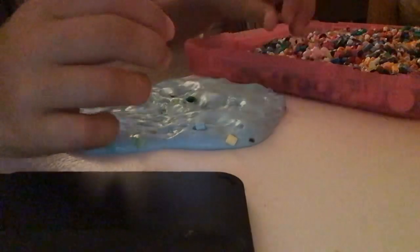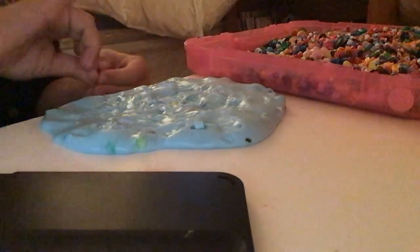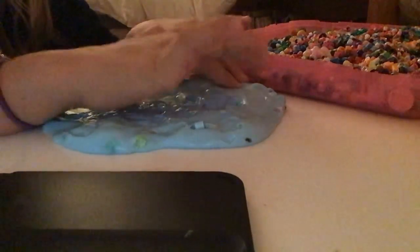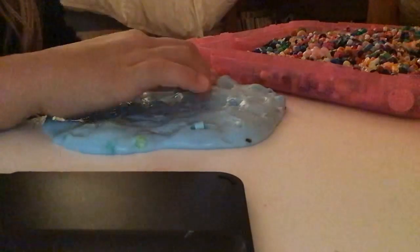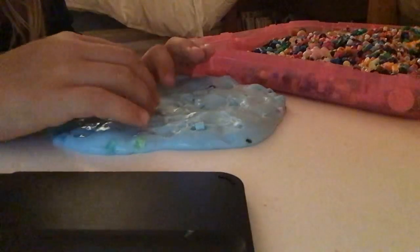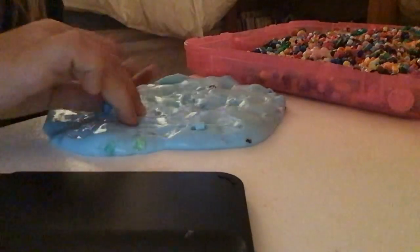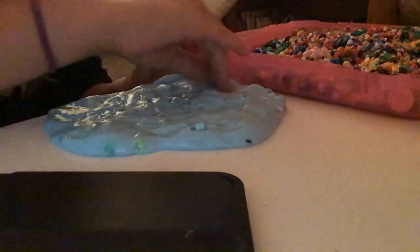And if you've seen my other videos, I created this slime, and you can find the ingredients linked below — Elmer's Glue, borax, and food coloring, all from Bestway. Oh, I barely have any time left. I need to hurry up!